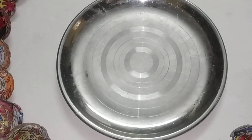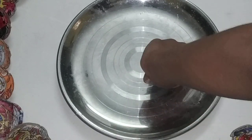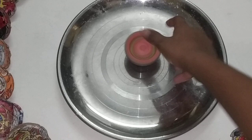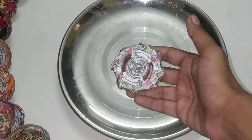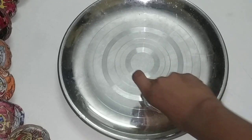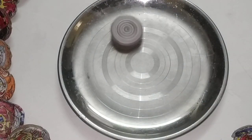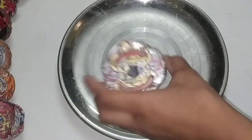And now, Revive Phoenix that I made. And now, Dragoon G Beyblade. And now, Archer Hercules.